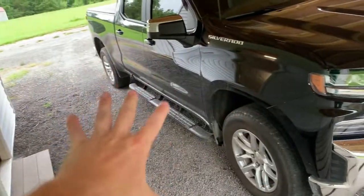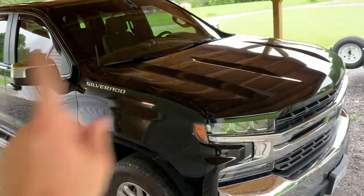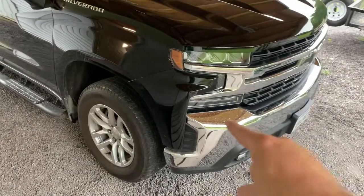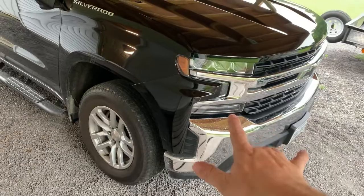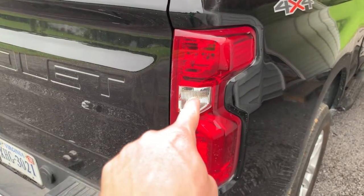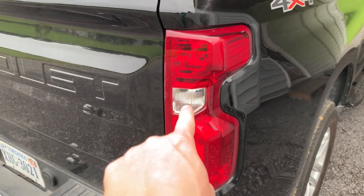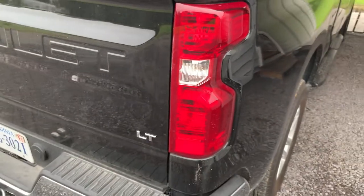I did do a video on installing all these, so if you're interested in that I'll try to put a link down in the description or it might be up here somewhere. I did change the front signals out to LED bulbs — no problem. And then on the back I did change the reverse lights, because putting LEDs in pretty much any application is very, very good — it's a whole lot brighter than the regular halogen bulbs.